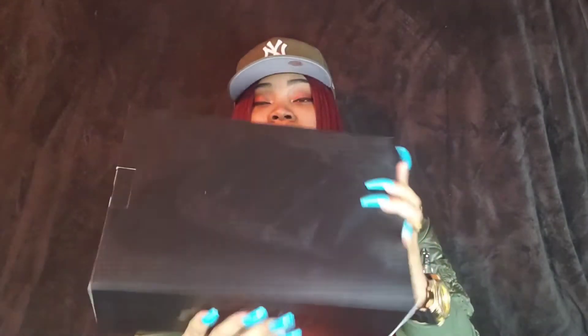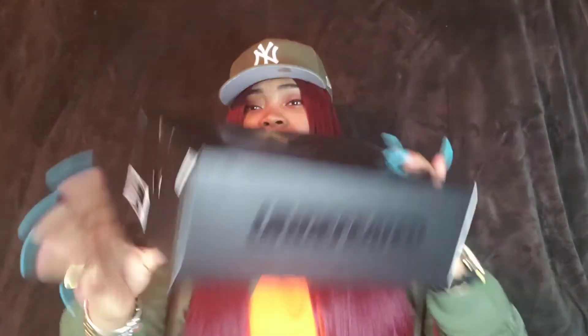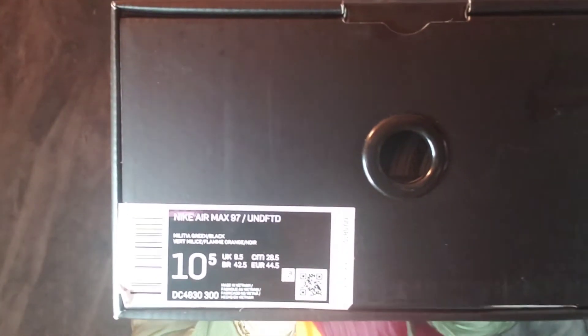I just love that we got a different color box. I would've liked the box to actually be the color of the sneaker, and maybe the Nike swoosh and the Undefeated to be in like orange or black — or maybe orange outlined in black. Nonetheless, I like the box. On the front, you have your size, color, barcode, and all that good stuff as always.